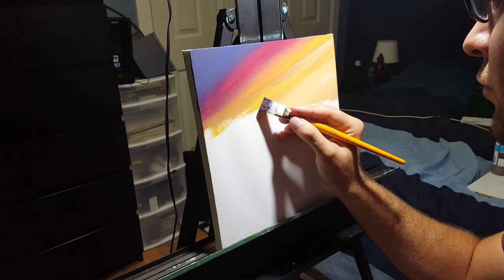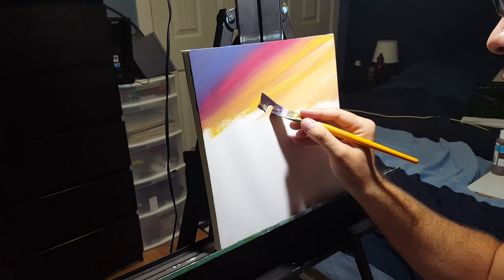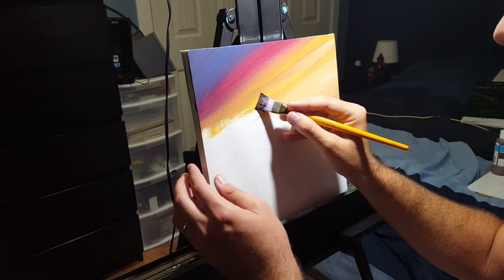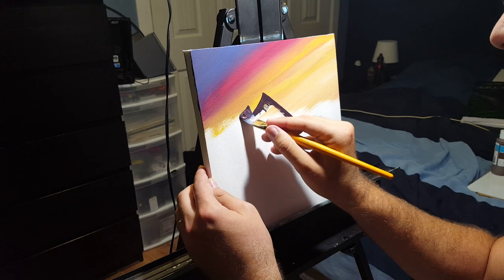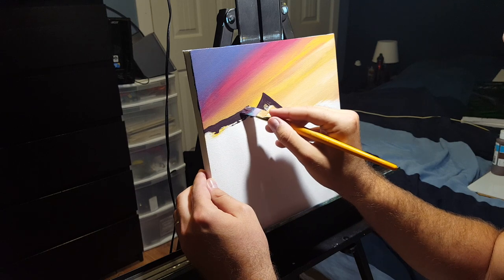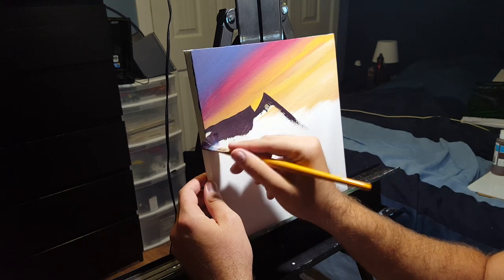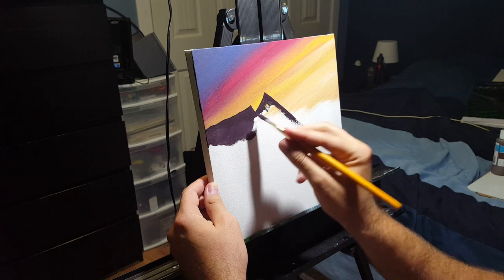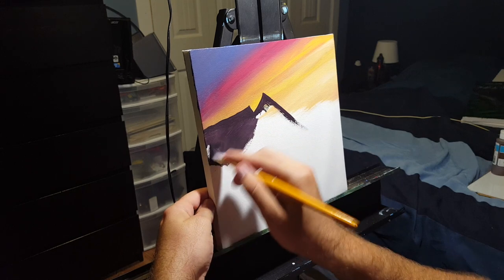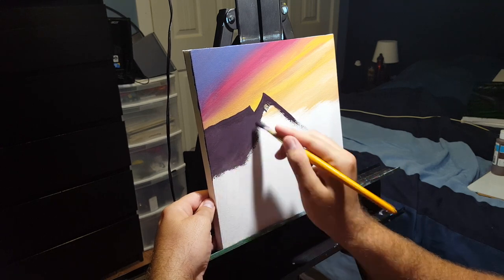The next step is starting the mountains. If you've ever looked at mountains in sunset or sunrise light, the deep colors are usually more of a purple. So we're starting with a deep dark purple — I used the red-and-blue purple I had already mixed and added some black to darken it. Once you have that mixed, make sure you have a square brush — flat on the top and sides — to block in your mountains and create the peaks.